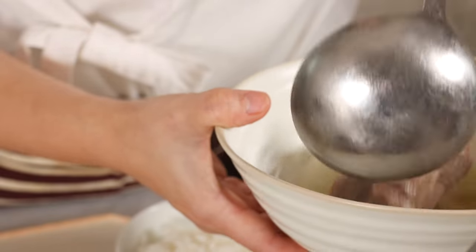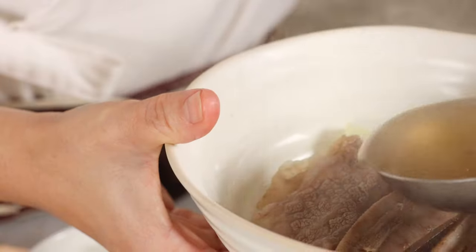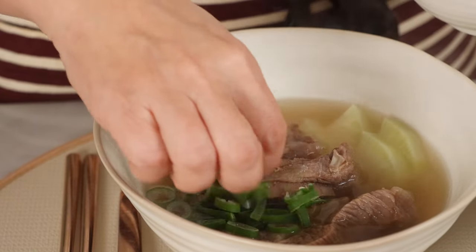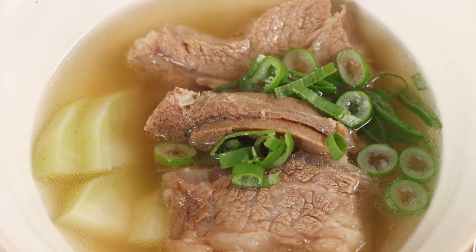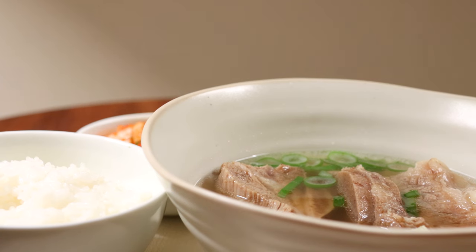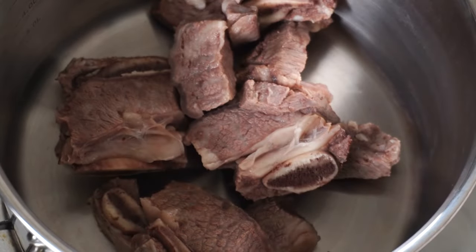Let's put this in a bowl and have a meal. Serve two to three pieces of short ribs and a few slices of white radish per person. Ladle some broth into the bowl and add one tablespoon of sliced green onion before serving. Today I followed the traditional recipe for making galbitang, and I think it tastes the best when made like this. Thank you for watching and I'll see you in my next video.